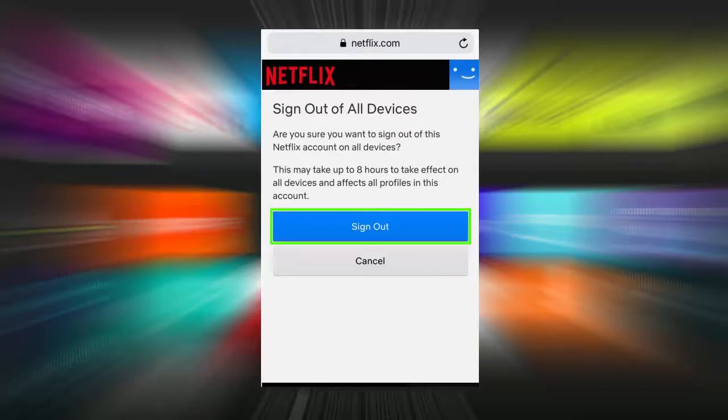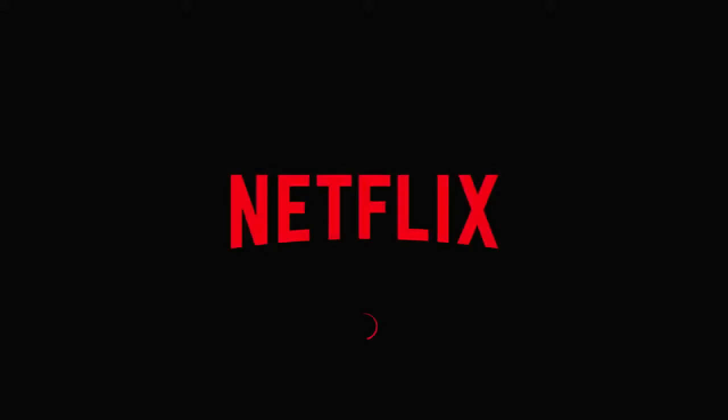Once you tap Sign Out, it will sign you out everywhere — so even your own devices, you'll need to sign back in again. But obviously for anybody else's device that might be signed into your account, it will ensure that it's signed out within eight hours.